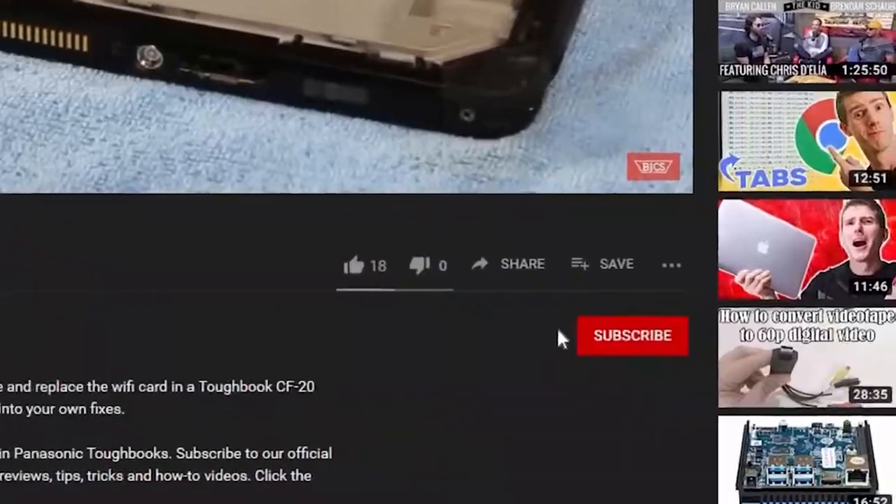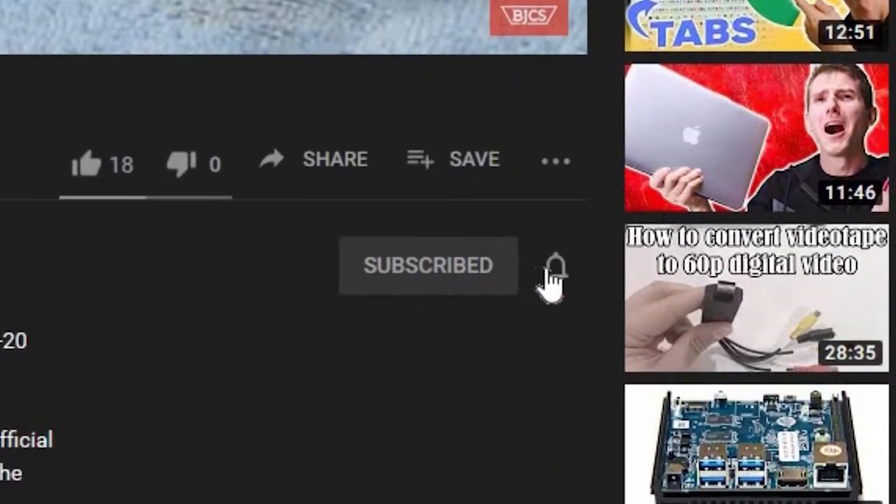Hi, I'm Bob Johnson for Bob Johnson's Computer Stuff. If you're looking for a Toughbook rugged laptop community for tips, tricks, and more information, don't forget to watch our videos. When you do, hit that like button as well as the subscribe button and that bell button so we can notify you on any newer upcoming videos.